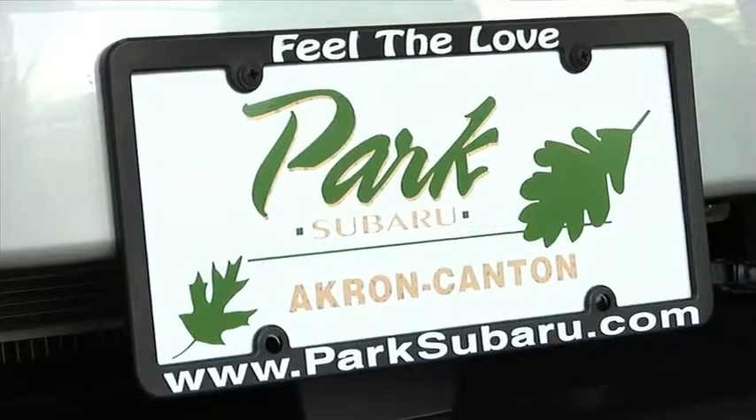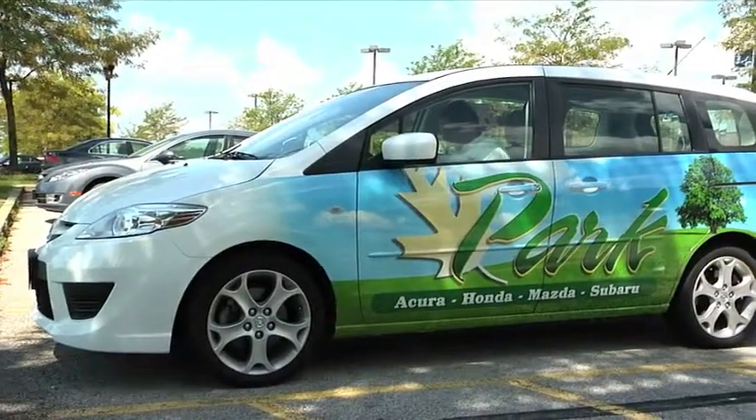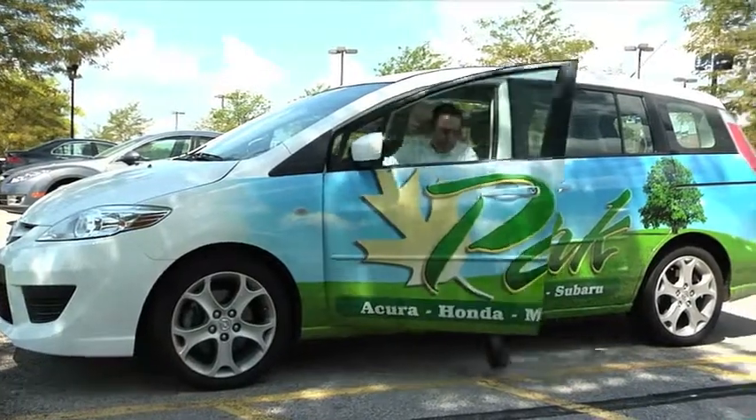I think the value for the Bollard Guards are out of this world. It's a very economical investment, which is going to save us money long-term. We've seen no sun fading or any type of cracking or weathering. They look the same as they did day one when we installed them.